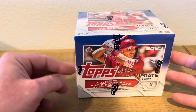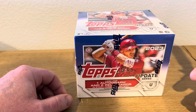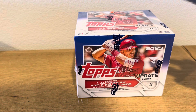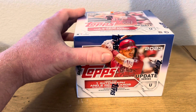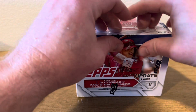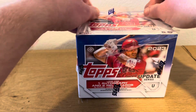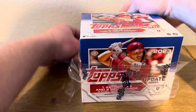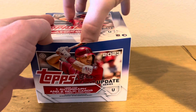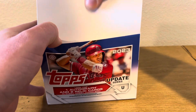I remember watching these when they first came out and I feel like the Jumbo Box was pretty loaded. It is Update, so you are going to get a lot of rookie debuts. But there's Matt McLane in here and then you have my boy Zach Neto. And I honestly have never opened a Jumbo Box — I'm not a big hobby box spender.